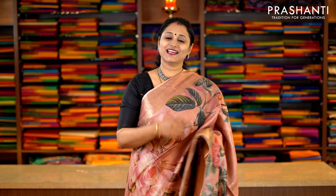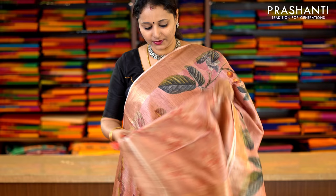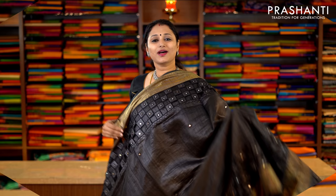This one is a pastel pink with antique zari borders on either side. Very subtle and classy. On both sides, this has got digital floral prints running throughout the body, with a beautiful pallu and tassels done along the pallu. And this has got a simple self-printed blouse. Priced at Rs.6,290.